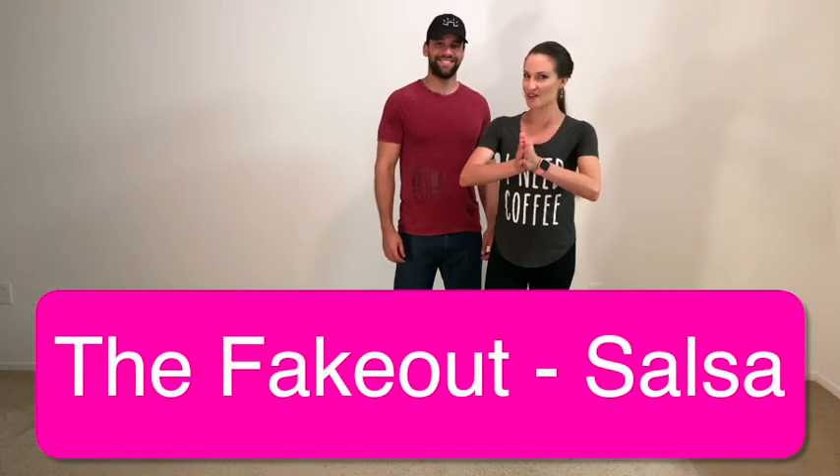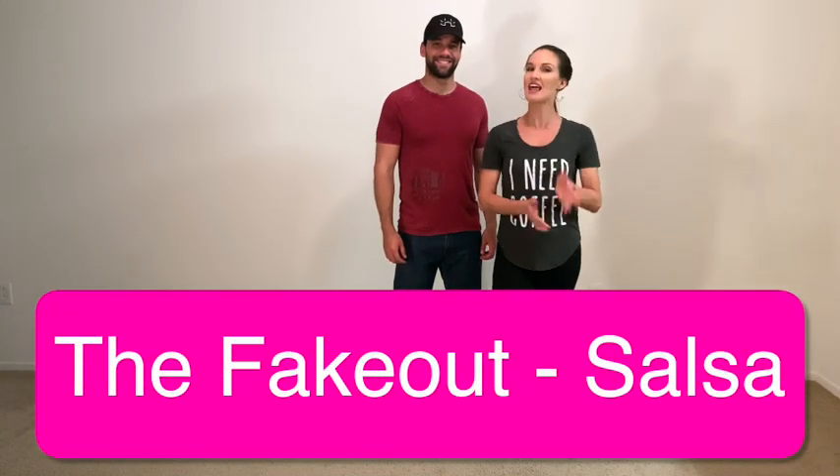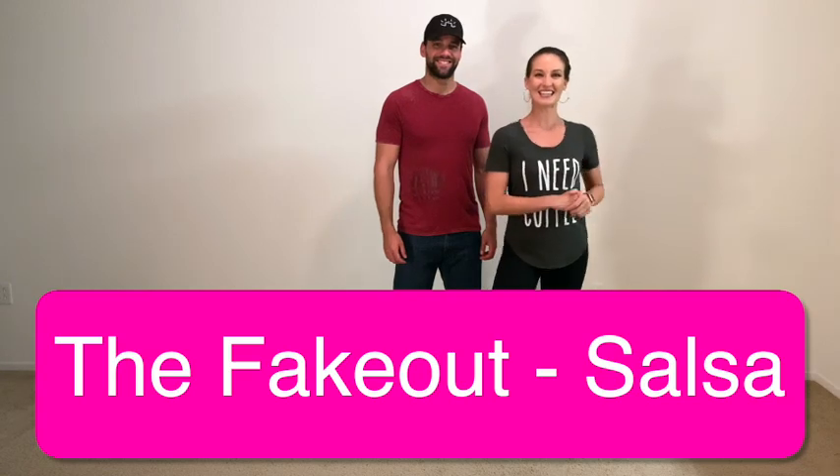Hi guys, we have a really fun pattern for you. It's called the fake out. It looks like this.